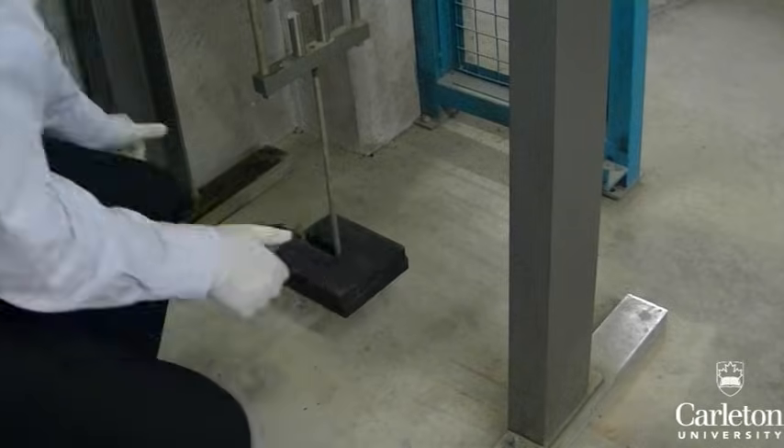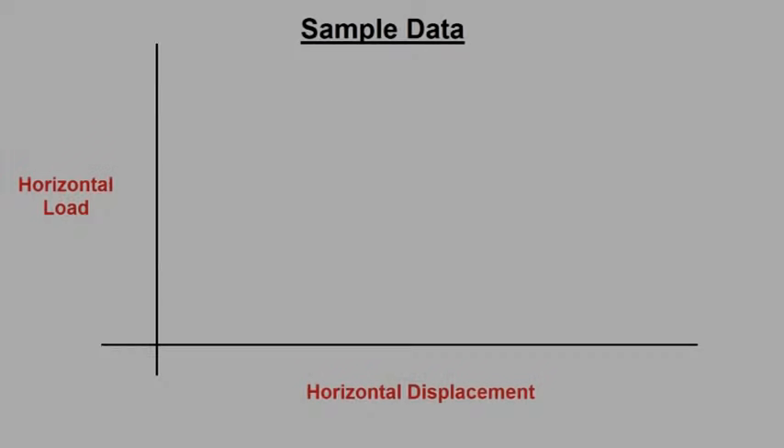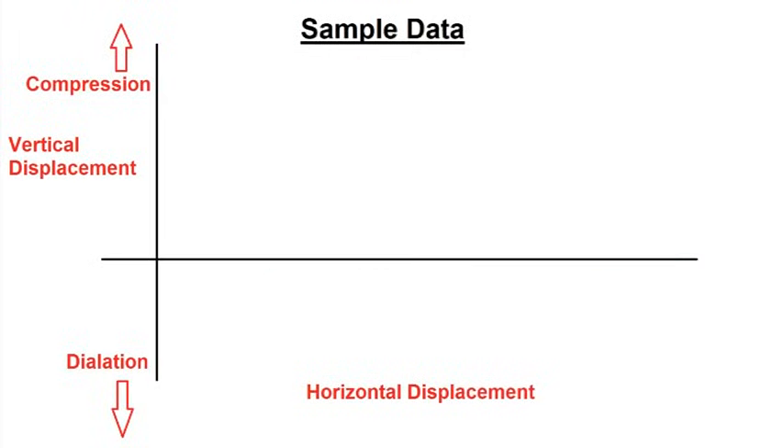Repeat the procedure once again for 16 kilograms. For each of your tests, the horizontal load should climb to a maximum and then taper downward — the maximum load will increase with increasing confining pressure. For vertical displacement, your tests should look something like this.